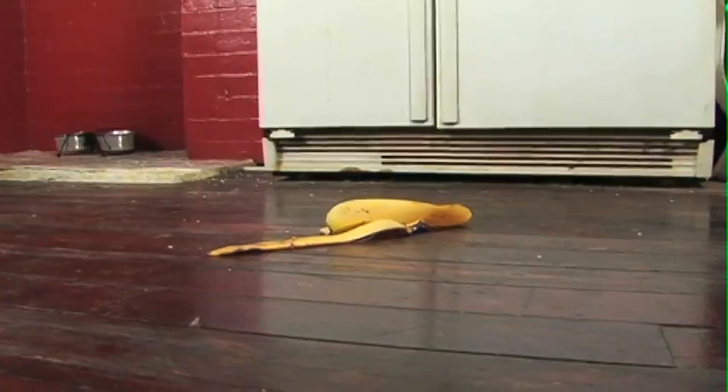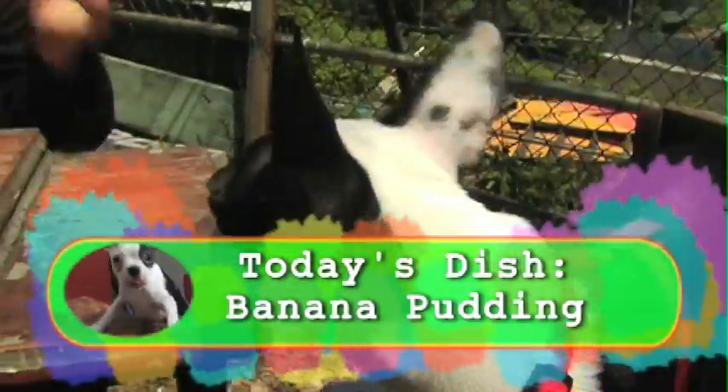So today we are going to be making some banana pudding. Right, Mr. Vernon? Yes, this is one of your favorites, so pay attention.